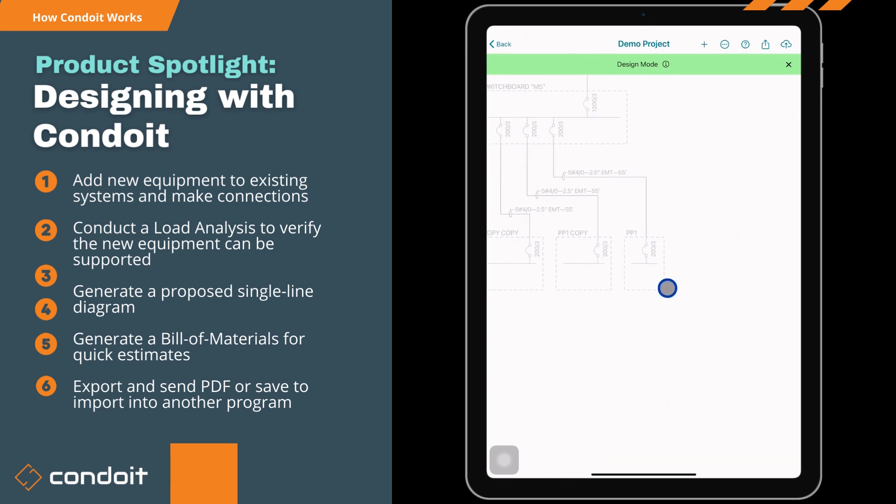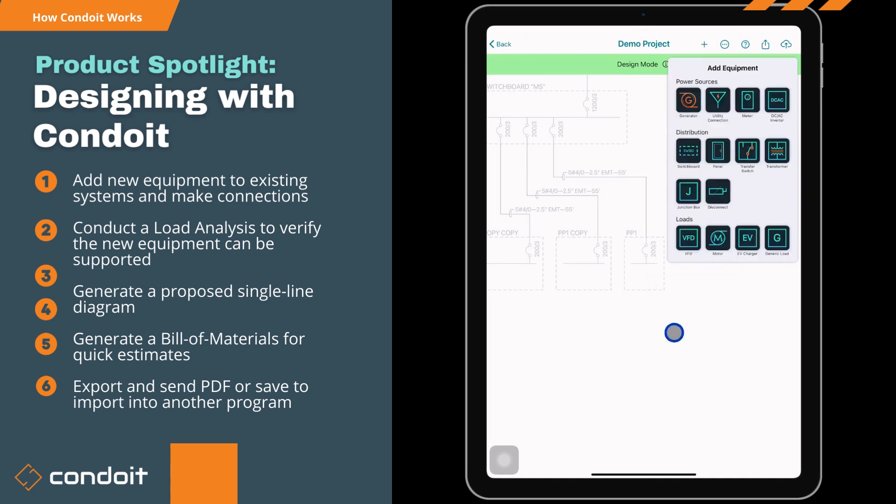I'm going to tap on panel PP1 and hit 'add equipment below.' Here's all the equipment we have inside Conduit: we've got generators, meters, DC/AC inverters for solar work, switchboards, panels, transfer switches, transformers, VFDs, motors, and a generic load that you can name and set an amperage for. We're going to hit the EV charger option.